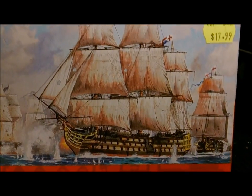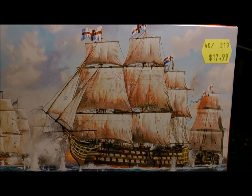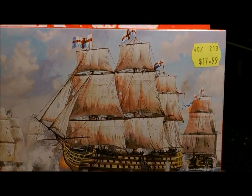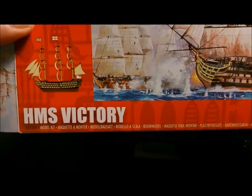Hello everyone, Clayton speaking, this is my second video for Nicholas's Mirror Universe. What I'm going to do is a product review on this model kit that I bought. This is the HMS Victory.